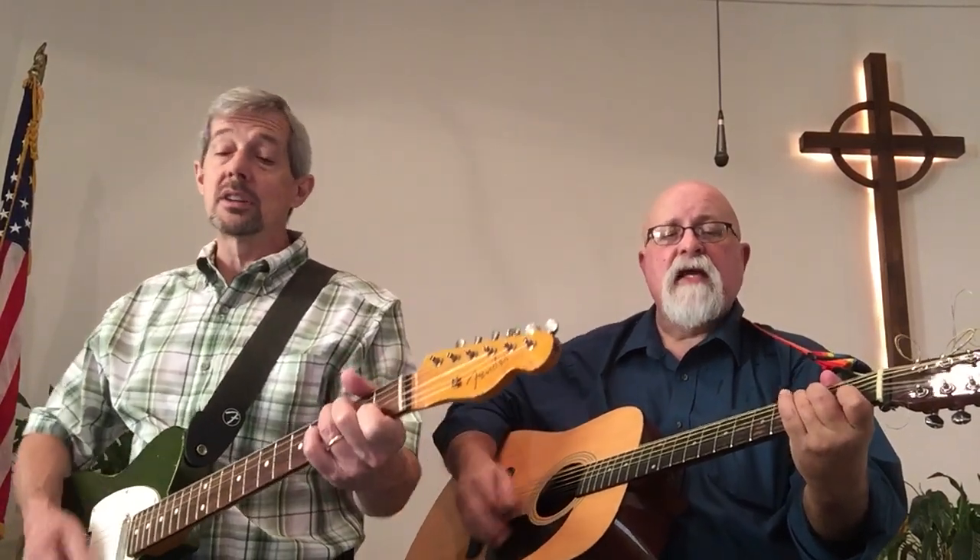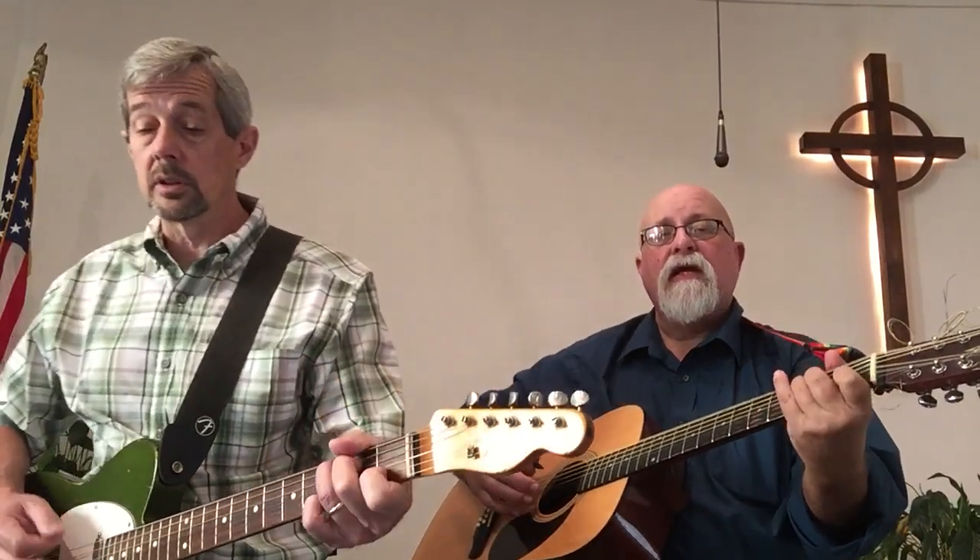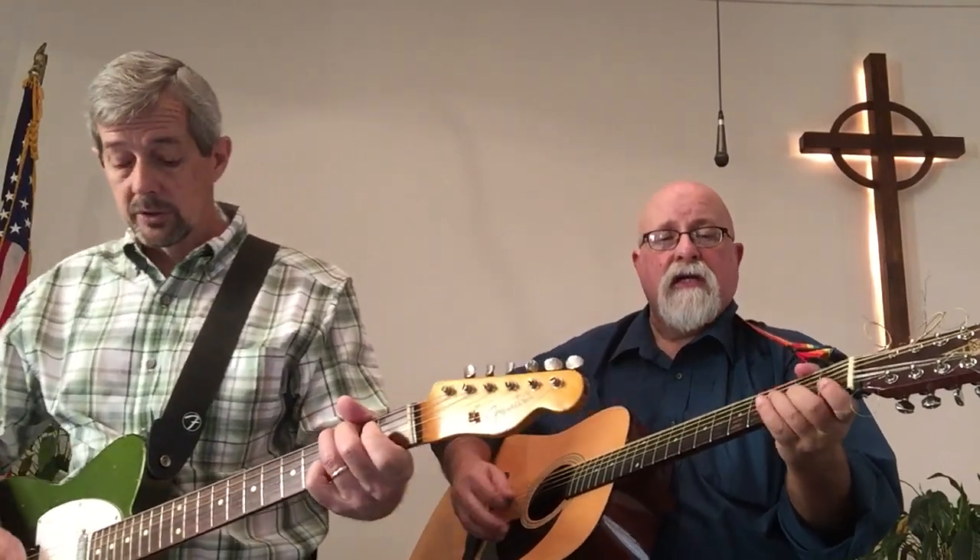Holy, holy, holy! Though the darkness hide Thee, though the eye of sinful man Thy glory may not see. Only Thou art holy; there is none beside Thee, perfect in power and love and purity. Holy, holy, holy, merciful and mighty, God in three persons, blessed Trinity. God in three persons, blessed Trinity.